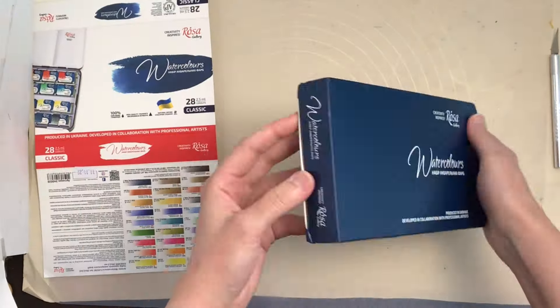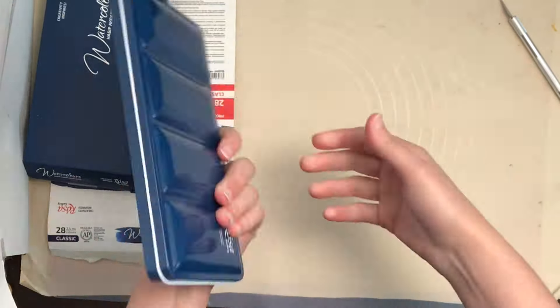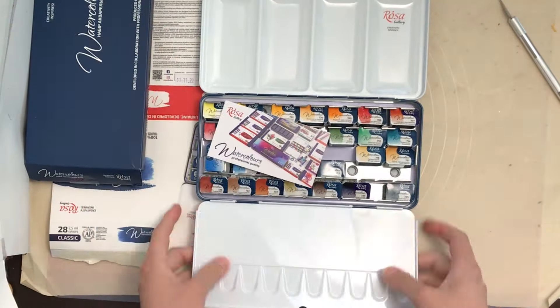In today's video, I show my first impressions, unboxing, and several tests trying out my new Rosa Gallery watercolors. These are from Ukraine and they're full artist grade.